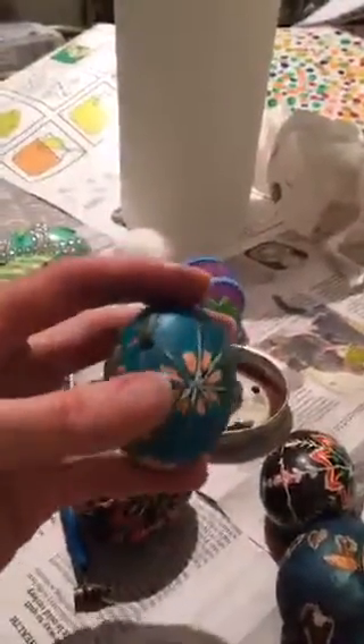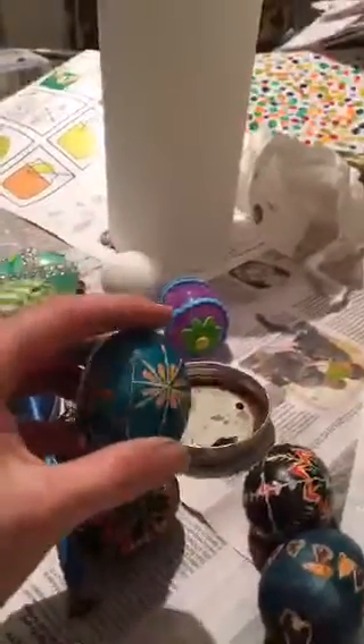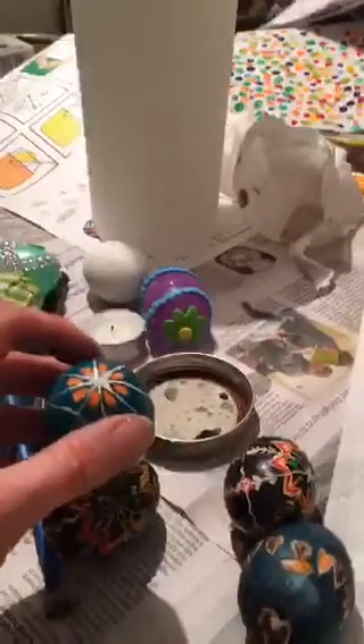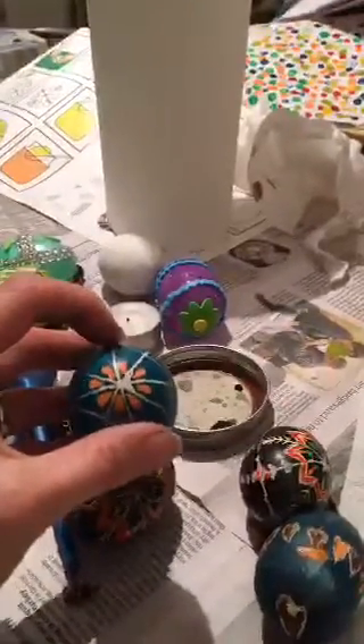I'm going to put my kids to bed because I'm ready for this to be therapeutic again. It's a very fun craft when it's quiet and your kids aren't squirrely. You and I could sit and do this for hours — not so much with our kids!